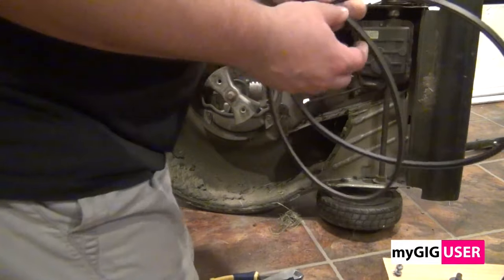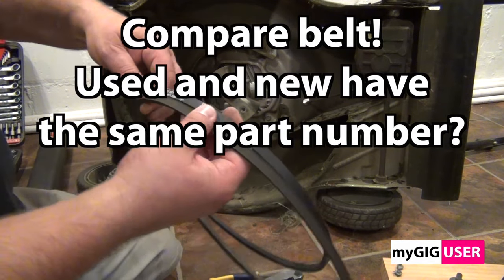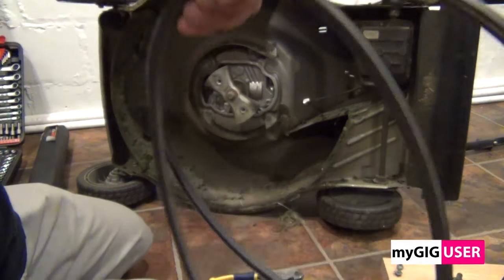Compare the new and old belt by part number and size. Then install the belt the same way you took it off.